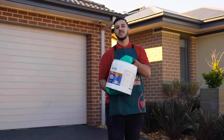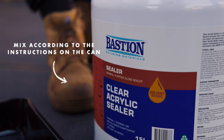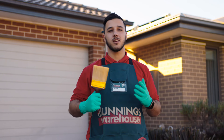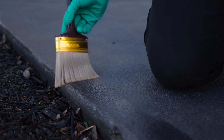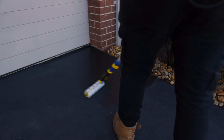When dry, it's time to apply the sealer. Just like painting, first thing is to cut in the edges using a brush. Then apply the sealer to the rest of the driveway using a roller or a stiff bristle brush.